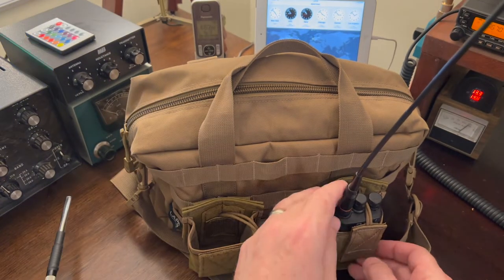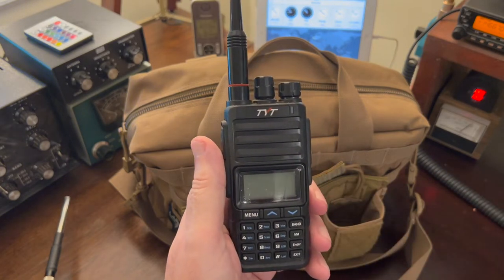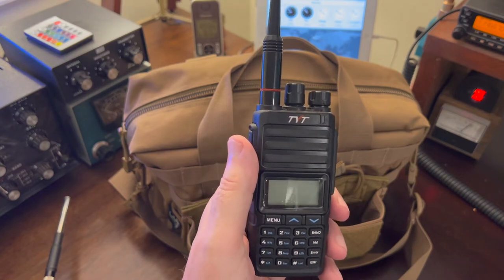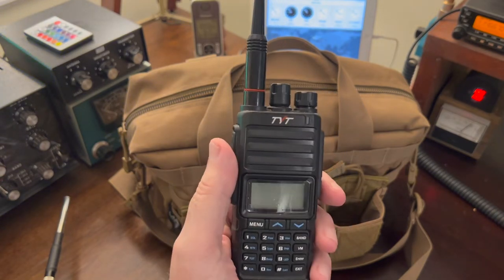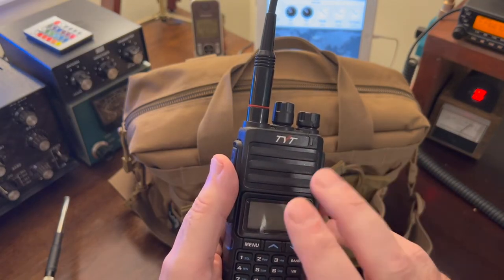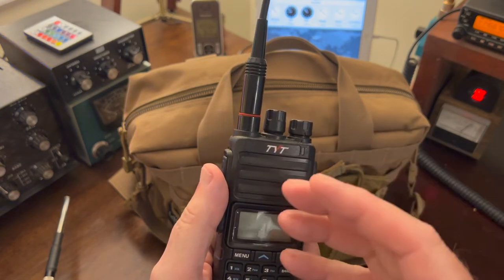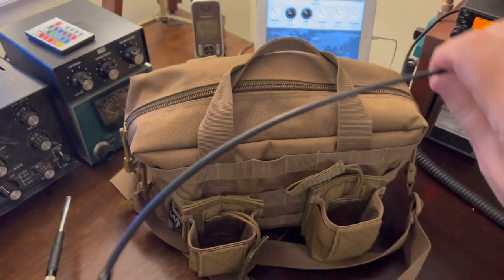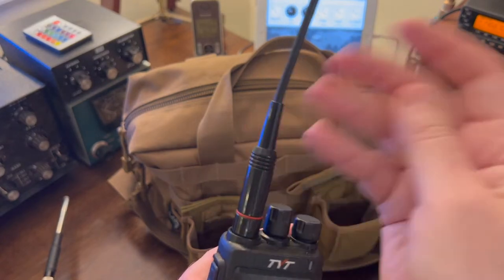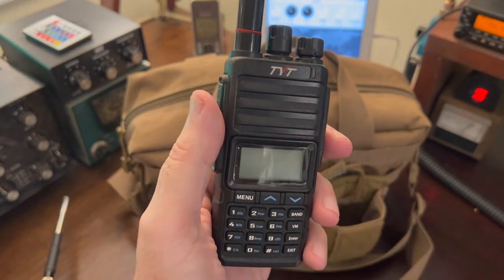On this side, a TYT TH350 — a fantastic HT. It's tri-band: 2 meter, 220, and 440. I bought this from Let's Get Ready, a small radio outfit out in California via their eBay store. This radio comes with two antennas — a 220 antenna and a 2-meter/440 antenna. However, when you order it from Let's Get Ready, Bob will include a tri-band antenna covering 2 meters, 220, and 440, so you're not changing antennas in the field all the time. Great radio — I've had great luck with it; I can't say enough good things about it.